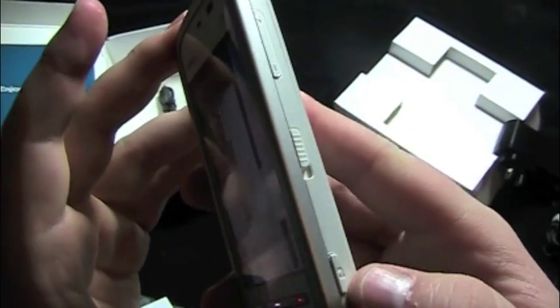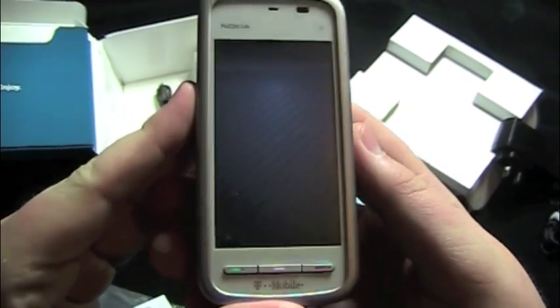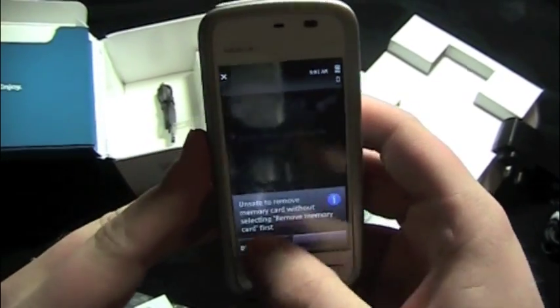Volume rocker. And then a camera button and a toggle to lock and unlock the screen. You can feel it vibrate whenever you do that.